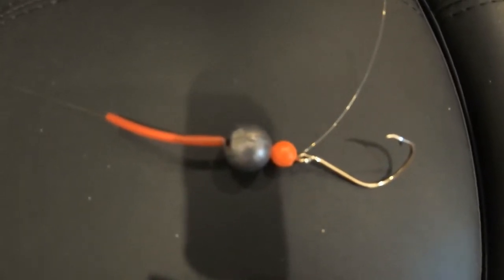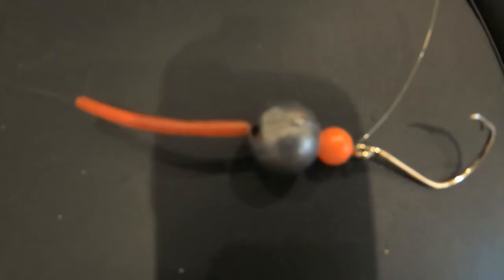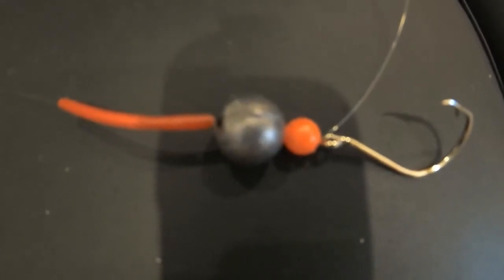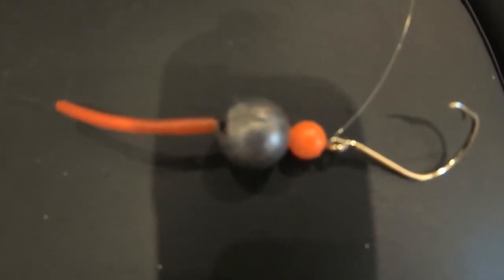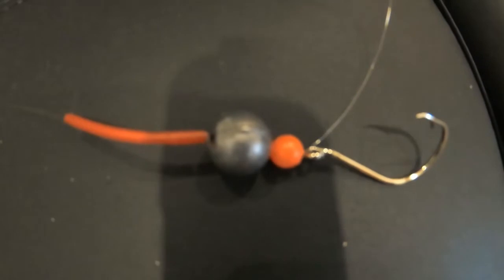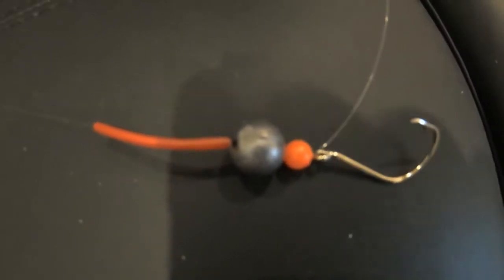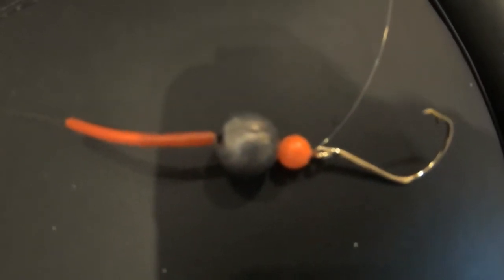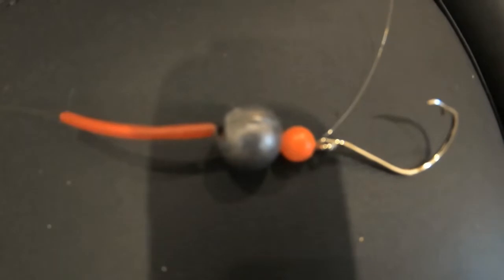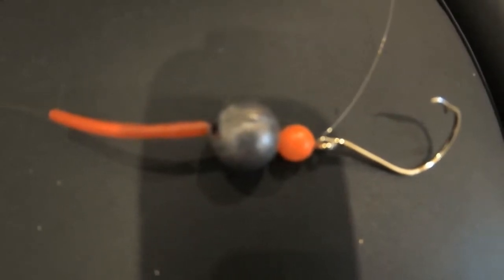That's how I would set up a bream rig. Red is an attack flare color for all fish — when they see red they associate it with blood and they react and they bite the bait. Whether you're fishing for bream or whiting, thousands of fishermen have used the red tubing and the bead for many many years. You can use prawns, live yabbies, or live blood worms for bream bait.